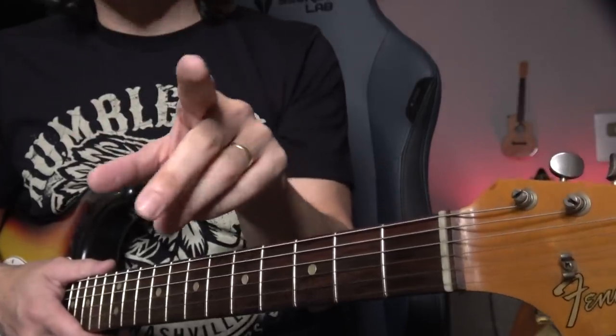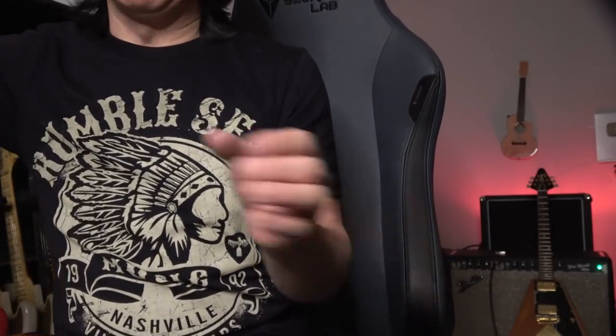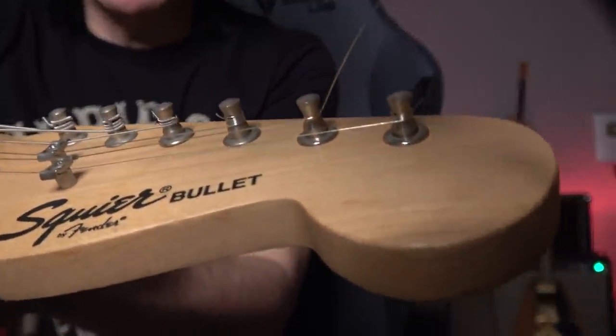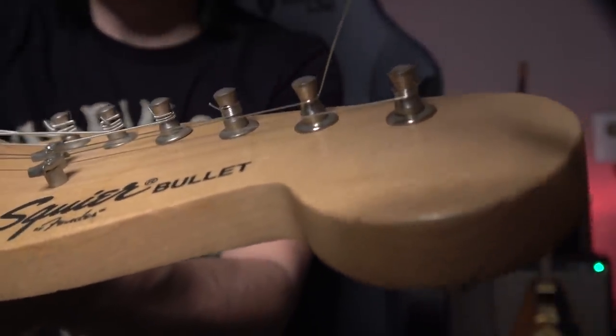So now seven hacks — number one: how to put the string at the right length. That's really important. I can't do a split screen thing, so watch this one — that's only one time around the post.